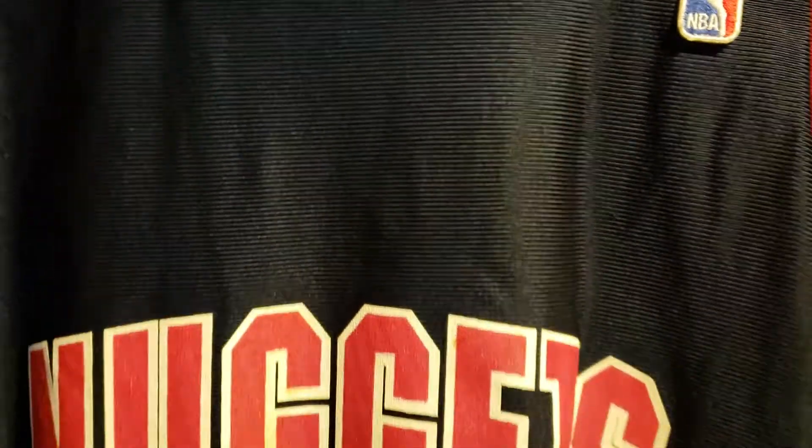Yeah, the back of the jersey is gonna be all blank, but still a really cool jersey. I've had it since I was little — still an awesome jersey.